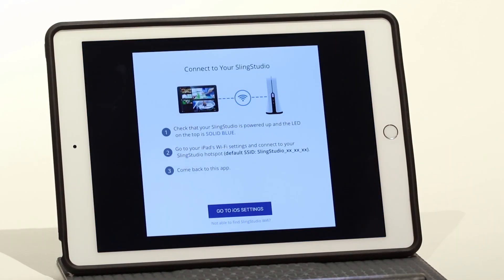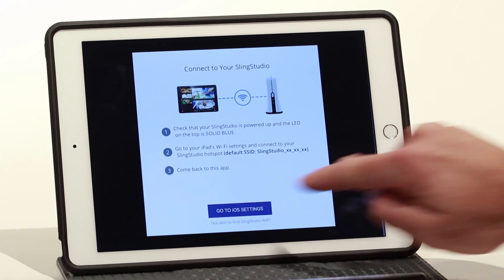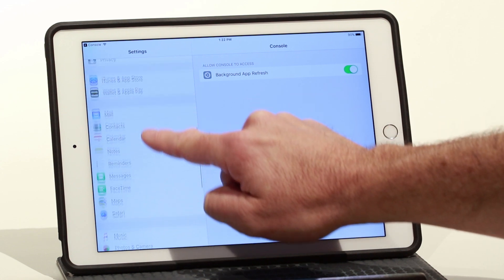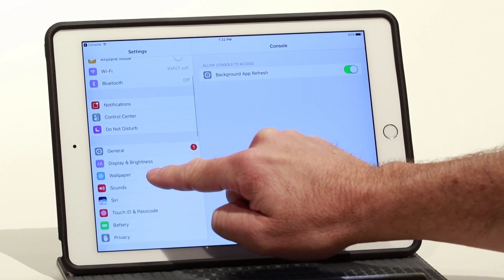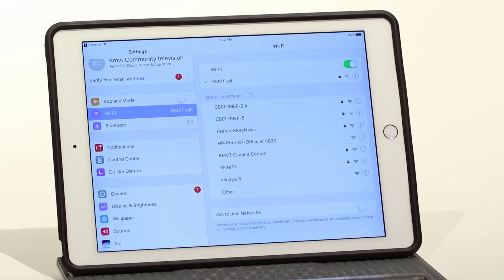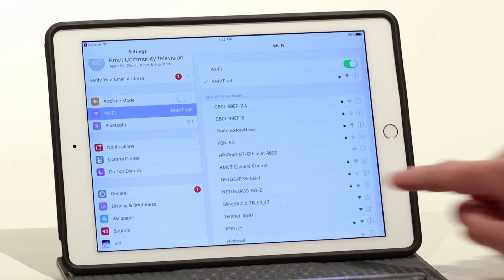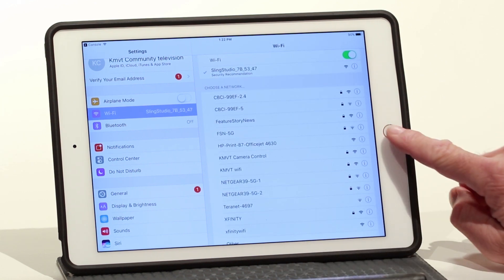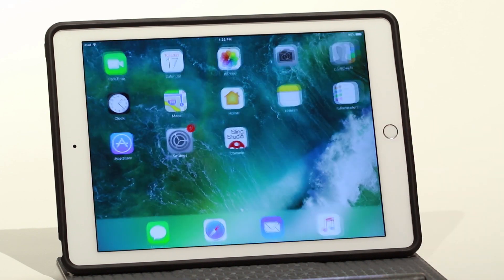To connect your iPad to your SlingStudio, go to iOS settings. Scroll up on the left and find Wi-Fi. Select the SlingStudio hotspot. Close settings and then re-select the console app.